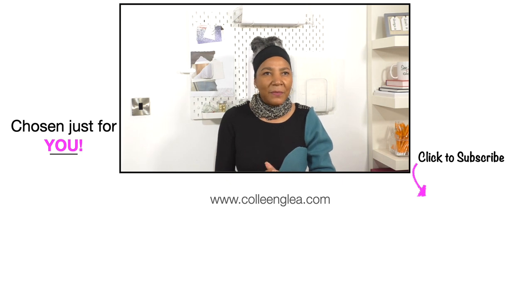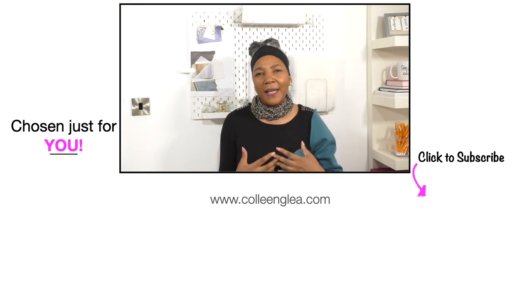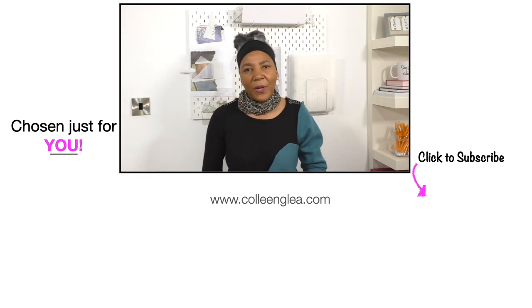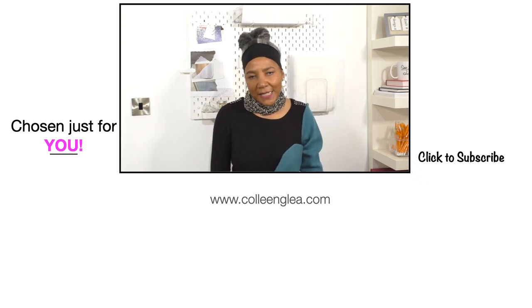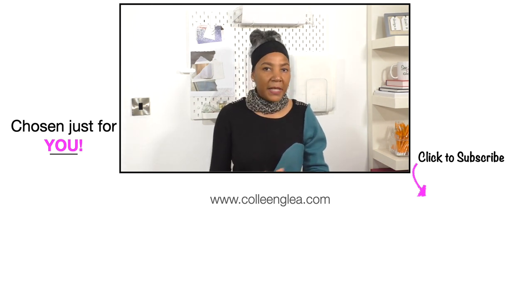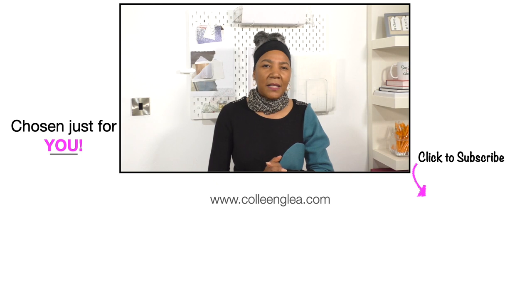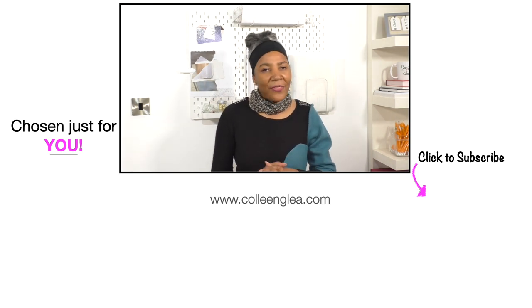I spent a couple of hours hand sewing this for you, so there's a memory attached to it. When I wear it, I'll know it was on my YouTube channel — I'm doing this to show you what you can do without throwing away your garments. This is a very old, thrifted top and I managed to get another garment out of these sleeves. Do a lot of pinning and basting and you'll get the results you're looking for. If you enjoyed this project, please give it a thumbs up and share on social media. If you haven't subscribed yet, please do — it really helps support my channel. Thank you and I'll see you next time.